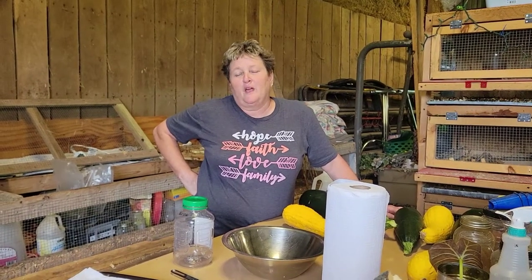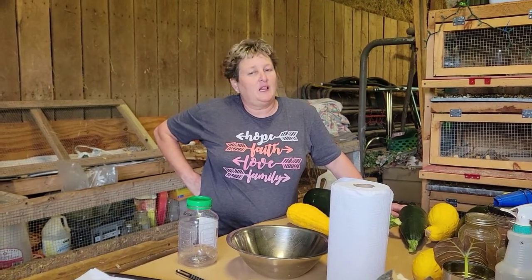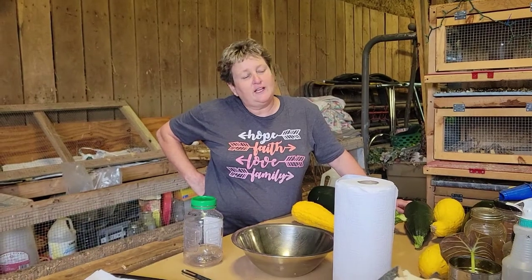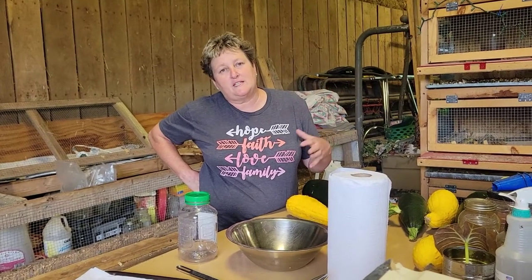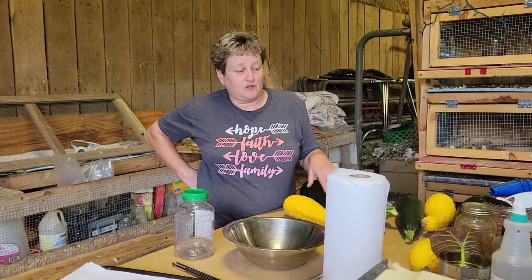Coming at you from Diamond Bee Farm. Today it's been cloudy, thundering, and raining. We just got finished picking all the squash and zucchini and it kind of started misting, so I thought today would be a good day to save some squash and zucchini seed for next year.